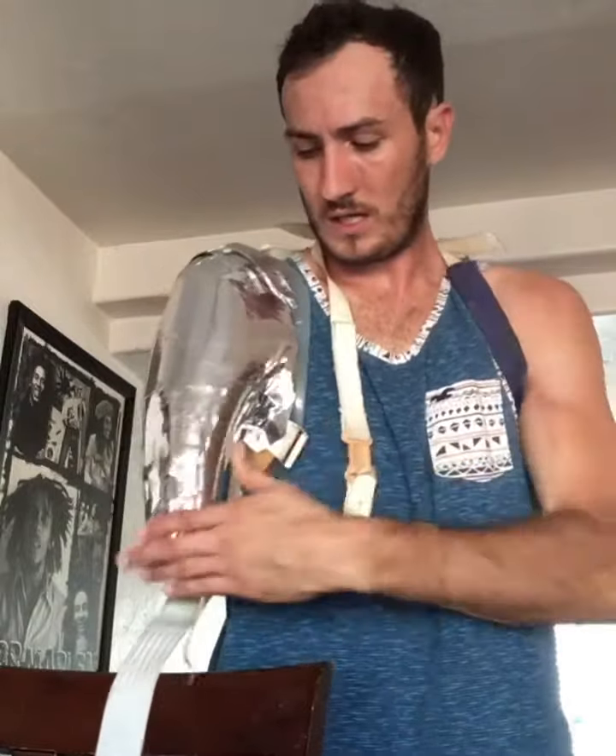All right, so as you guys can tell we're working on the Halloween costume — pretty neat, pretty awesome. We're gonna hopefully get it to look like Winter Soldier's arm. We're gonna have to keep it in this position, unfortunately, kind of locked like that. Not too shabby.